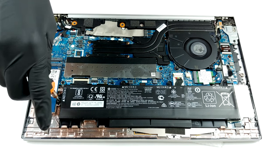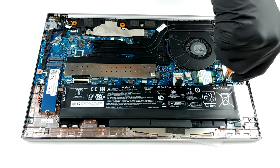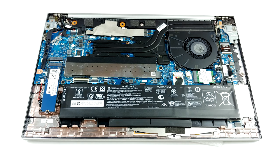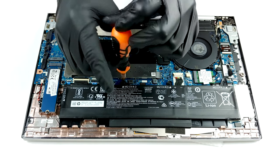To access the RAM, you need to remove a metal bracket. Thankfully, HP has put a pull tab, which makes it a lot easier to take the bracket away. Beneath it, you'll find two RAM SO-DIMM slots, which support up to 64GB of DDR4 memory in total.